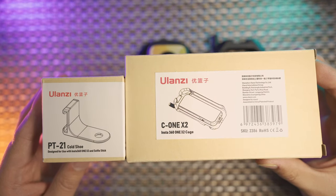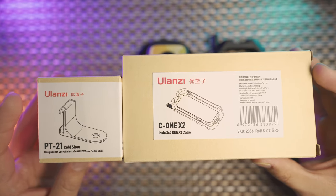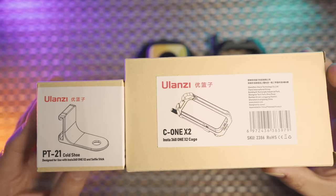Hello everyone, welcome to my new video. In this video, we're going to talk about the Ulanzi PT21 cold shoe mount extension and the Ulanzi brand new design C1X2 for the Insta360 1X2. So now let's get started and go straight to them.